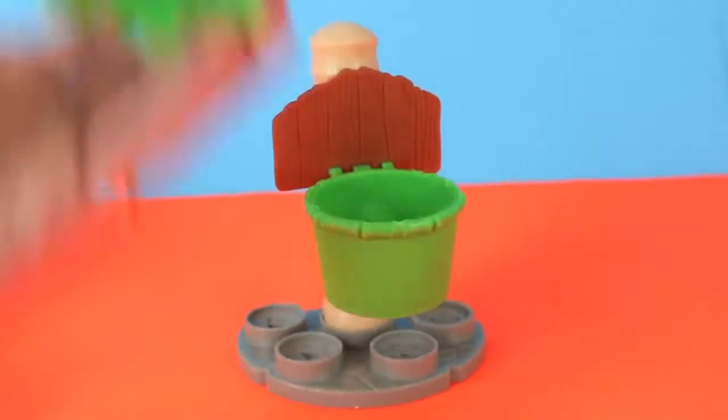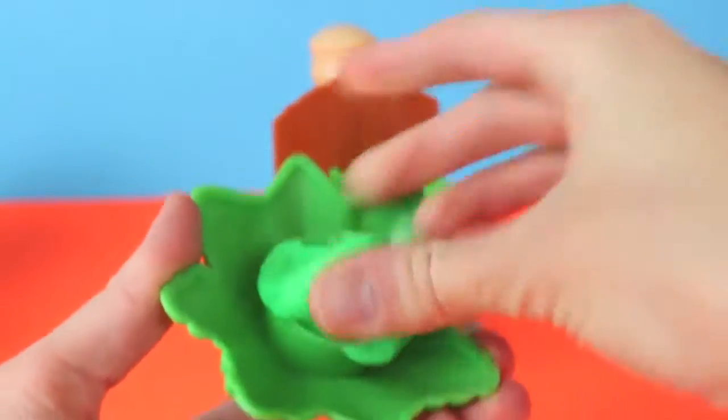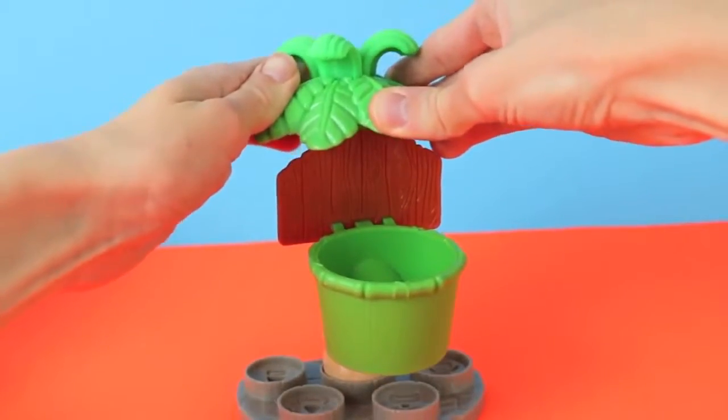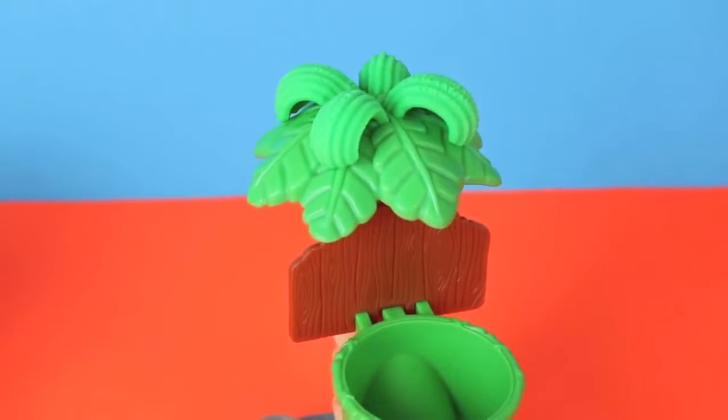Before the Dodos can play Squish It Ball, let's prepare the Palm Tree. I'm going to load up some green Play-Doh so that we can grow some leaves on the Palm Tree. Our leaves are set, so let's play!